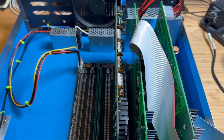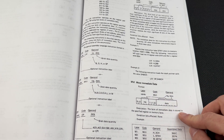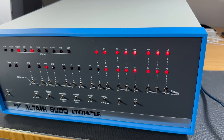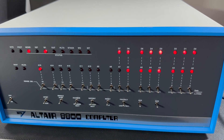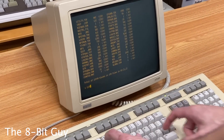In our previous videos, we successfully built and programmed the Altair 8800 computer using its front panel switches. You might wonder, why would anyone choose to program this computer? It seems so challenging. Indeed, programming these switches can be cumbersome. Fortunately, there is a way to connect a keyboard and a monitor to this computer.